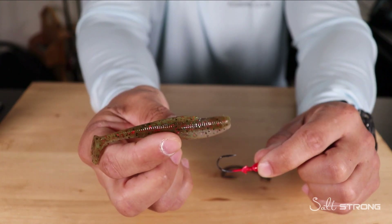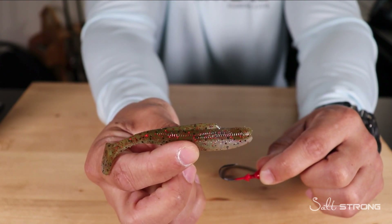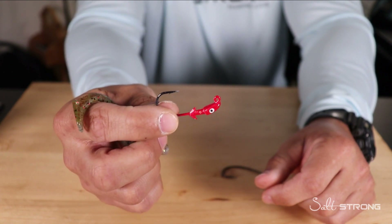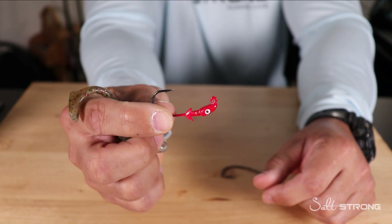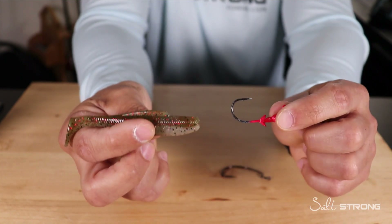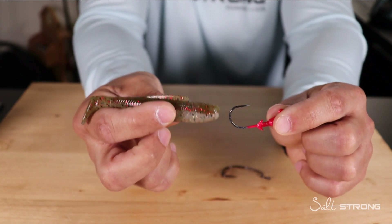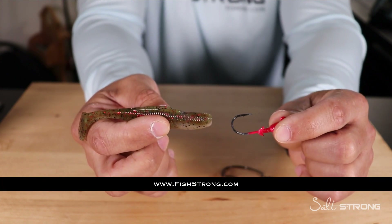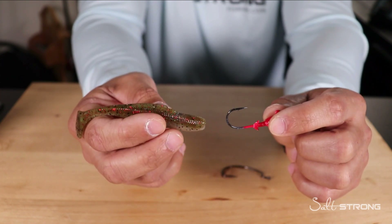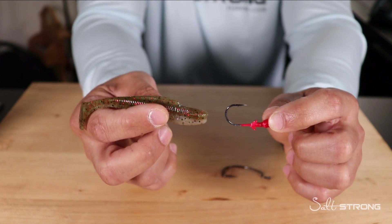The lure I have here is a four-inch Diesel Minnow Z in the Houdini color, and the jig head I'm going to be demonstrating with is a Saltwater Assassin Pro Elite jig head — both of which we sell on our shop page at fishstrong.com. Also, if you are an insider member, you do get up to 20% off the shop page, so be sure to take advantage of that.